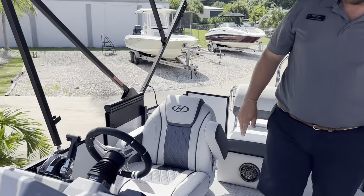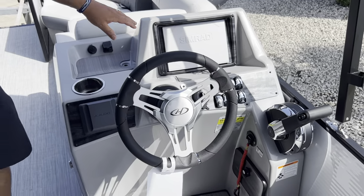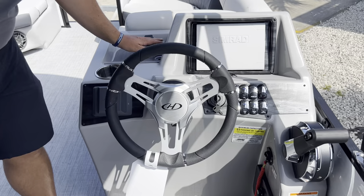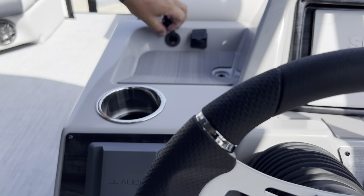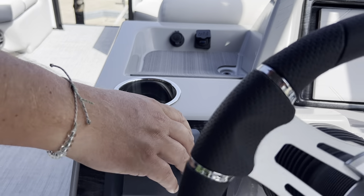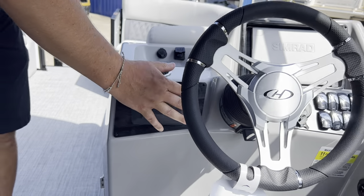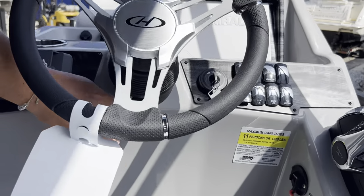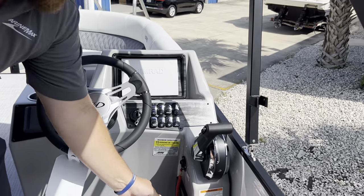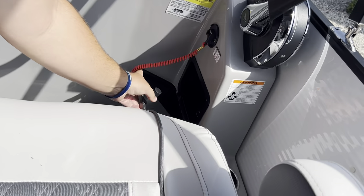Come around and look at the dash here. There's a large SIMRAD screen that gives you all your Mercury gauges, GPS, depth, and everything you need. There's a nice spot to set your cell phone, a 12-volt charger, and a USB port to hook up your phone. The JL head unit is right there as well. We also have a tilt helm, and if the weather comes in and you need to stow your phone and keys, there's a lockable little glove box.